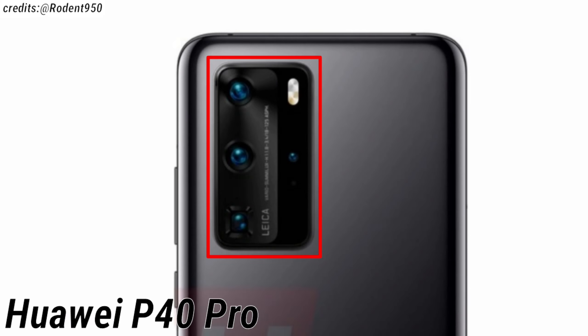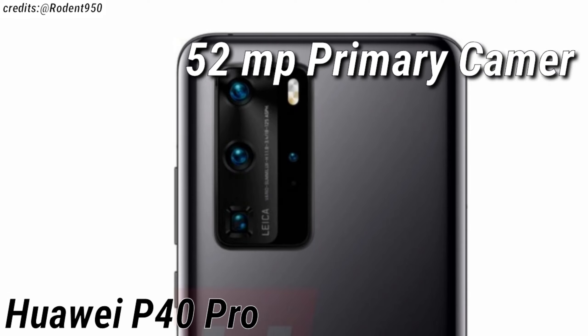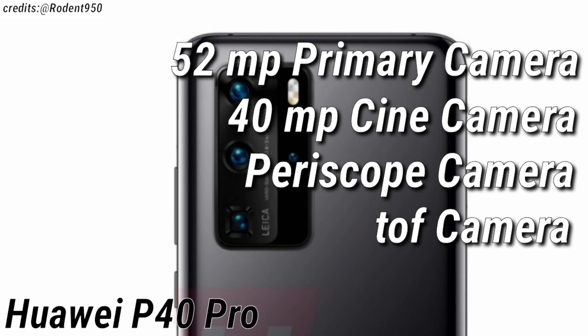The Huawei P40 Pro is also expected to have a rectangular shaped camera cutout but for the quad camera setup, which is expected to consist of a 52MP primary camera, a 40MP cine camera, a periscope camera, and a time of flight camera as well.